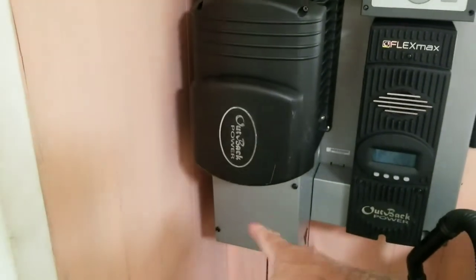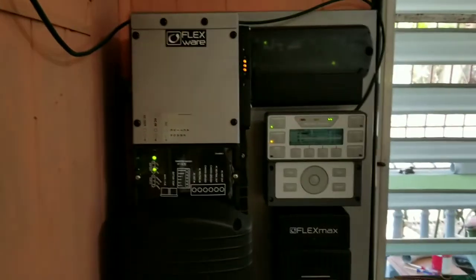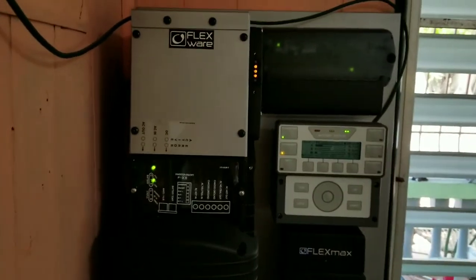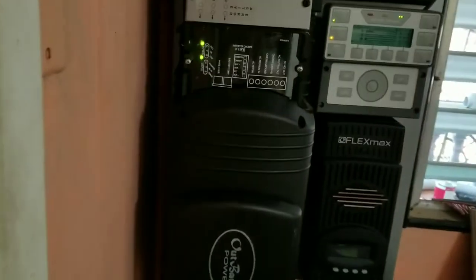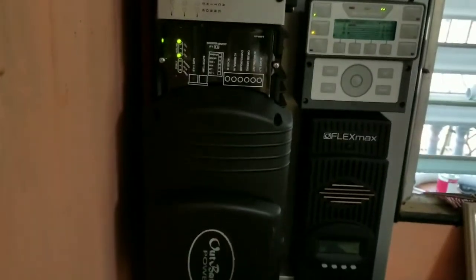Power comes in here on the DC side — this whole thing is going to move. When I put this up here, I was happy because I liked seeing everything. But my wife heard the fan and said no, it's got to go. So I was supposed to move it down to the basement this time, but I got caught up in other projects.